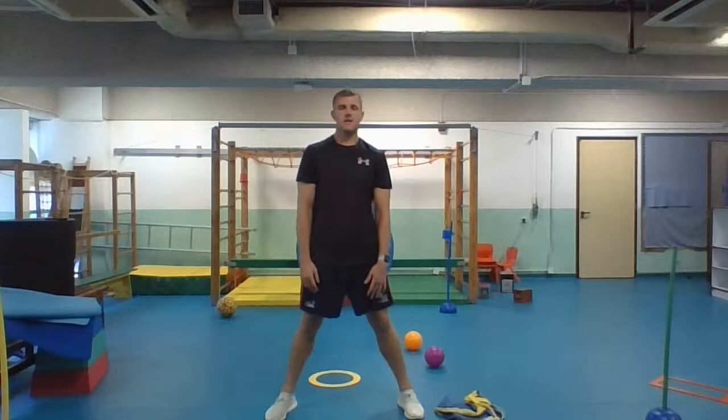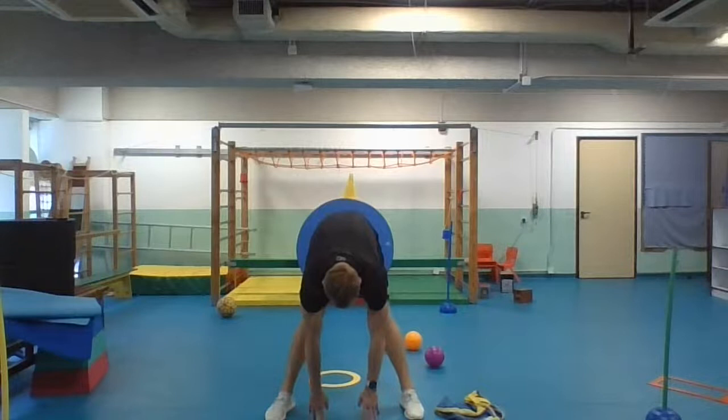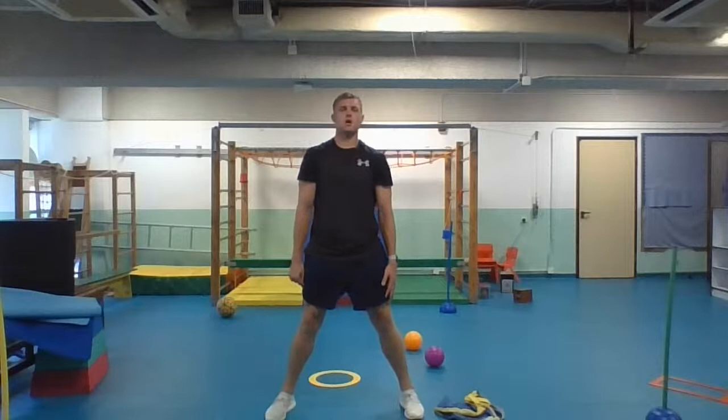Stand up, and then bring your legs a little bit further apart. Your second stretch of the day is to come down and touch the ground again — it's going to stretch all the backs of our legs. Ten seconds, and then stand back up. Good job.